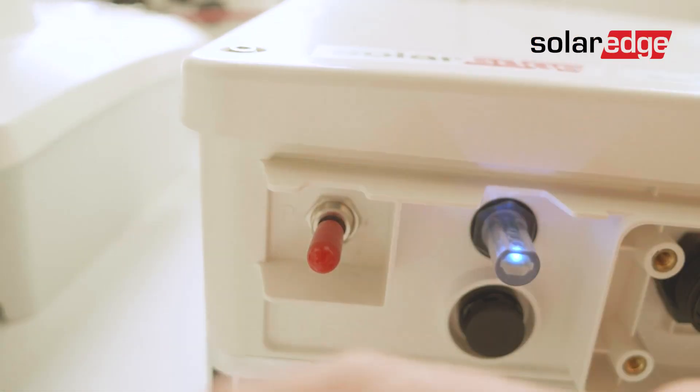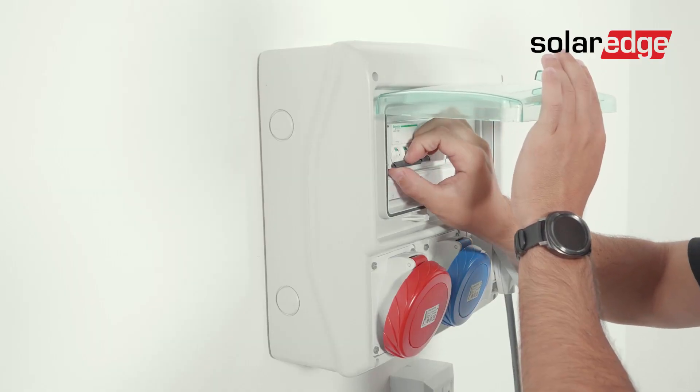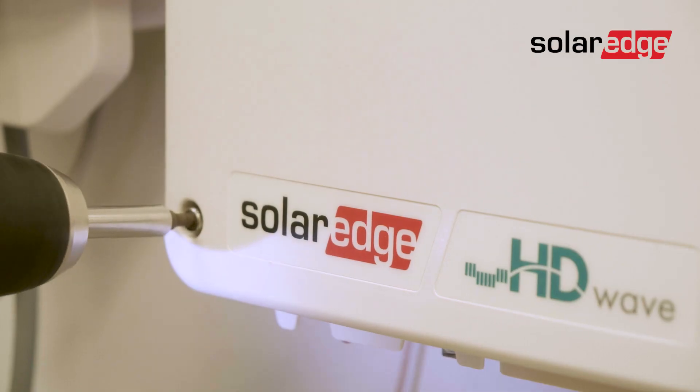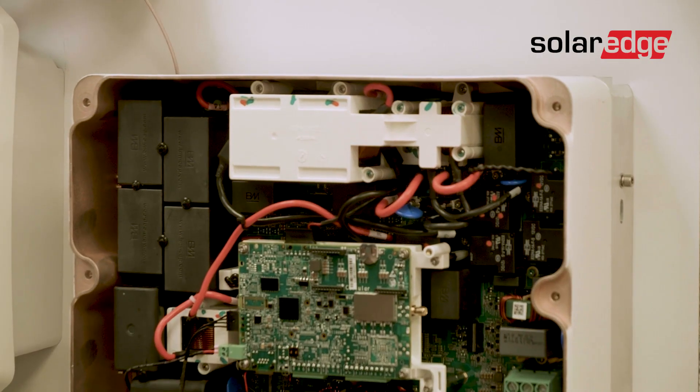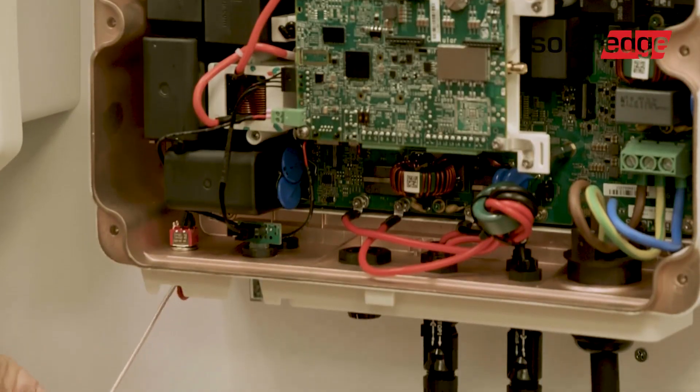We start the installation by turning off the on-off P switch. Once the AC circuit breaker is turned off, remove the inverter's cover. Then, insert the antenna cable from the top of the device and route the cable downwards along and between the heat sink fins.